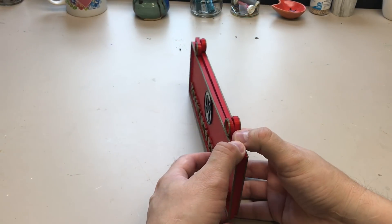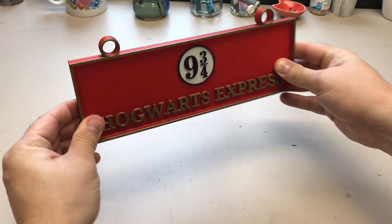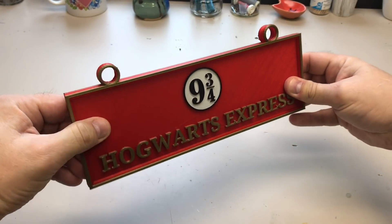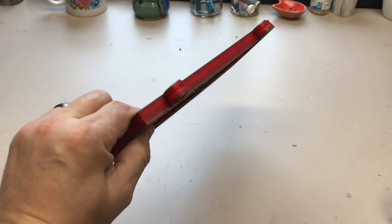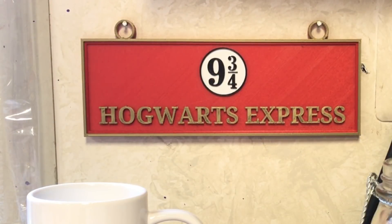I actually made two of these because my plan was to glue them together and hang it, so I'd have a Hogwarts Express sign that would look good in both directions. But after my wife saw it, she had a little spot on her bench where she wanted to place it, so I hung it and leveled it for her. If you like this project, check out some of the other videos. If you want to support the channel, a dollar a month to Patreon. If nothing else, click on the CHEP logo and subscribe. I'll see you next time right here on Filament Friday.